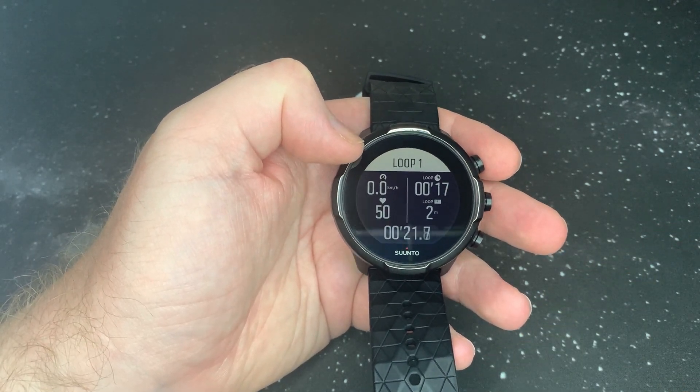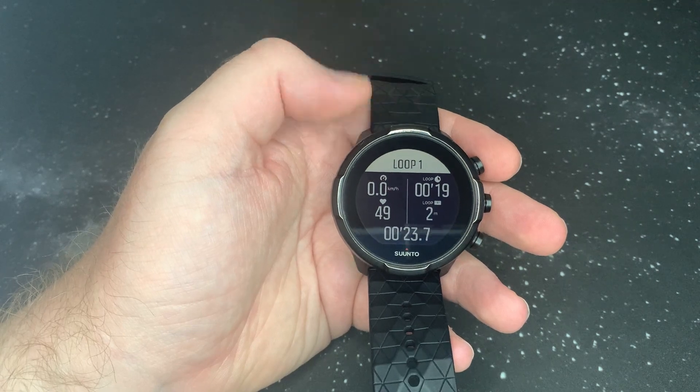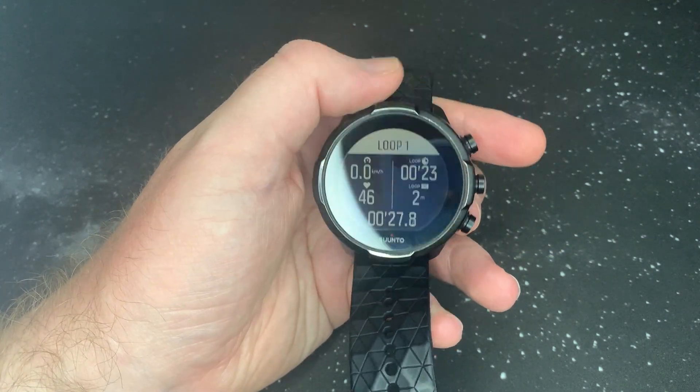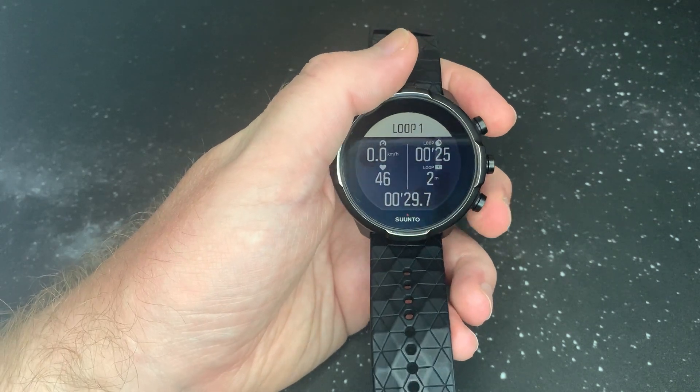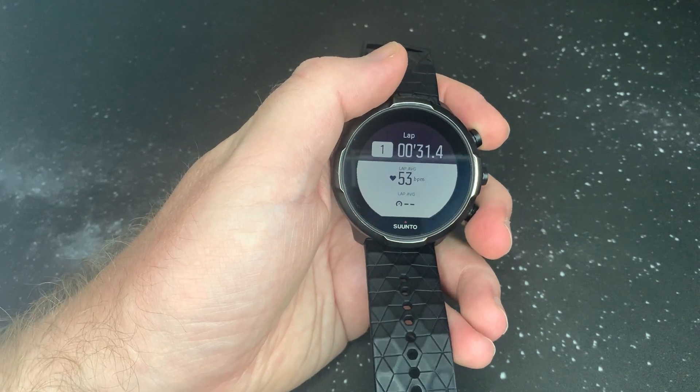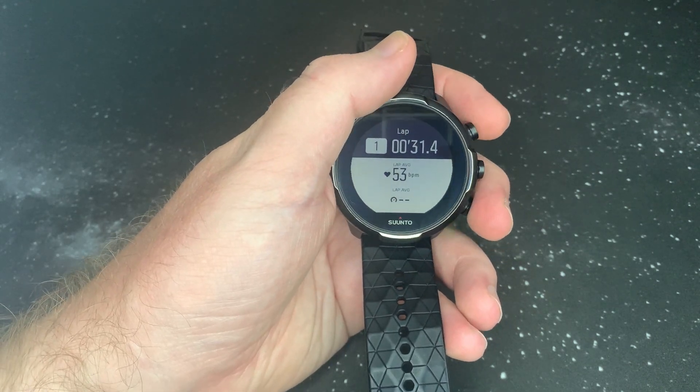Now you just have kilometers per hour, so that's going to measure the speed that you're running so you can see what speed you're doing, whether you're at the right pace — that type of thing. Same as before, if you want to auto lap you can just click there, or it will auto lap as soon as you've completed your loop.